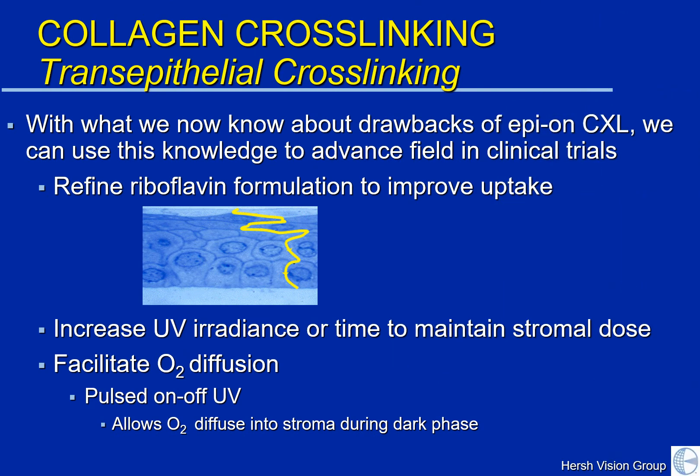A number of clinical trials are looking into new riboflavin formulations to improve uptake, ways to adjust the ultraviolet power or dose to improve epi-on results, and also ways to facilitate oxygen diffusion. Some studies have looked at pulsed on-off ultraviolet light to allow oxygen to diffuse into the cornea during the actual treatment itself. We certainly look forward to the results of these clinical trials and the evolution of cross-linking as time goes on. This will remain a question until further clinical trials and results can be undertaken and reviewed.